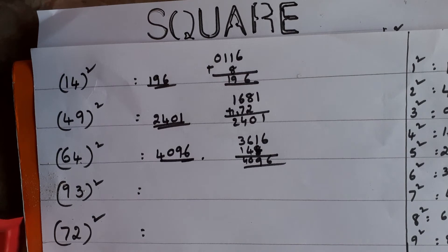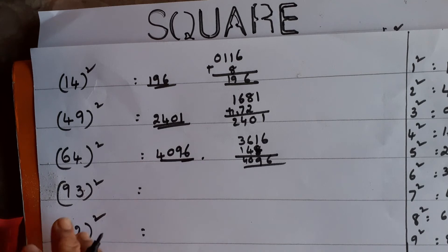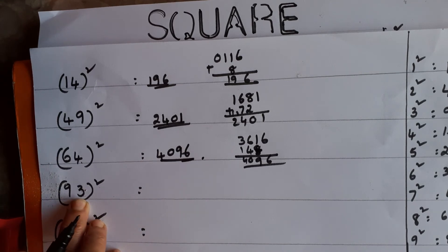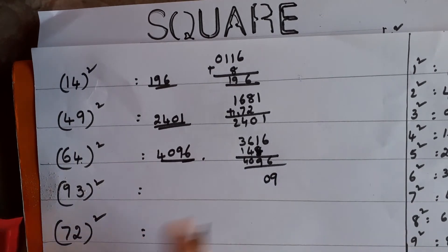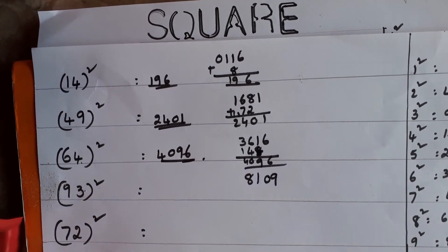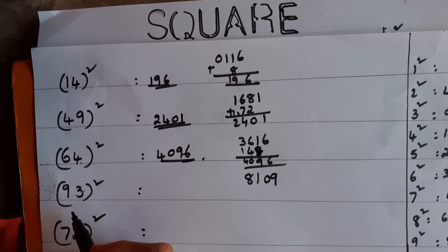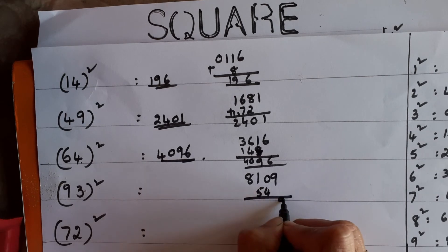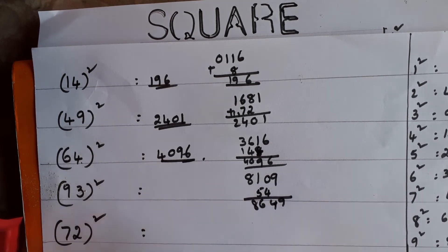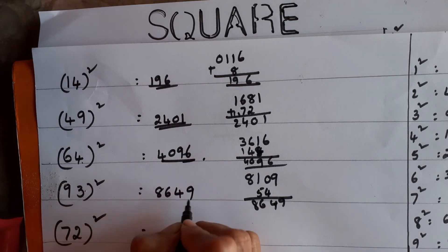Next, a bigger number: 93². Take the units place — 3² = 9, but you can't write just 9, write 09. Then 9² = 81. Second step: multiply the two digits — 9 × 3 = 27, then 27 × 2 = 54. Write 54 starting from the tens place. Do the addition: 9, 4+5+1 = 10 carry 1, 8+1 = 9 — the answer is 8649. You can check with a calculator and you will get the same answer.